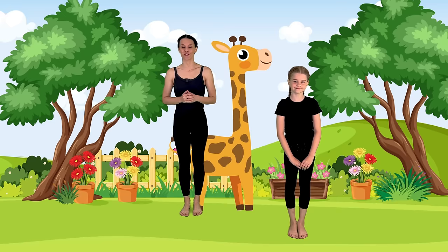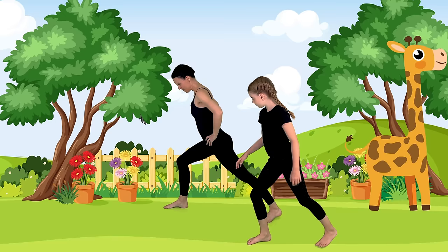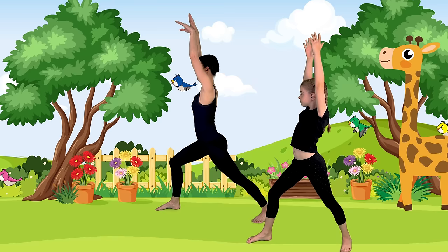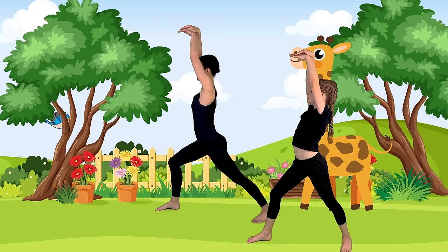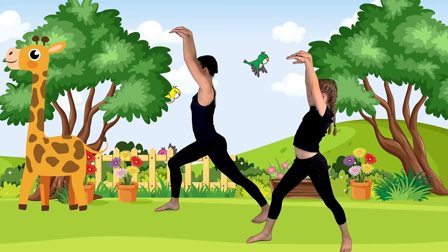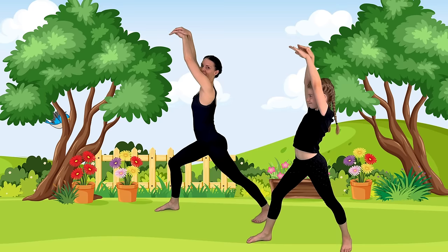We're going to come into warrior one. Let's turn our hips to the side and step back with one foot so our hips are still facing the side. Our back foot is slightly turned out. Then let's bring our hands up into warrior one, but let's make a giraffe head with our hands, pointing our fingertips forward. We'll take a couple of breaths here. Beautiful giraffe pose — let's release our hands down.